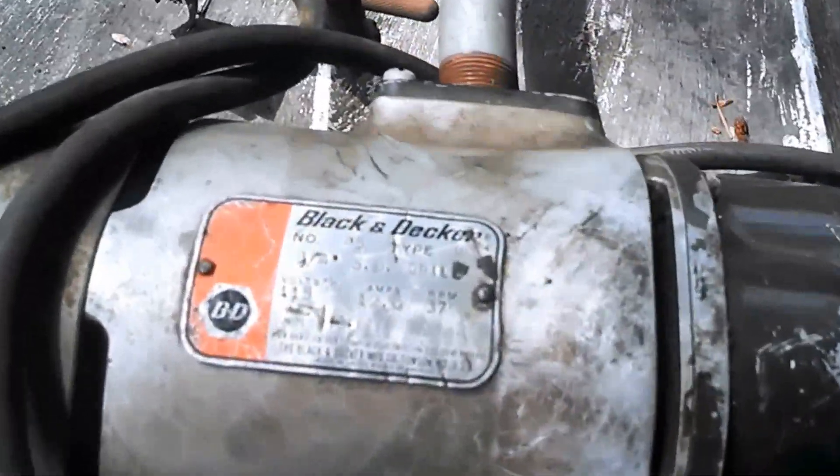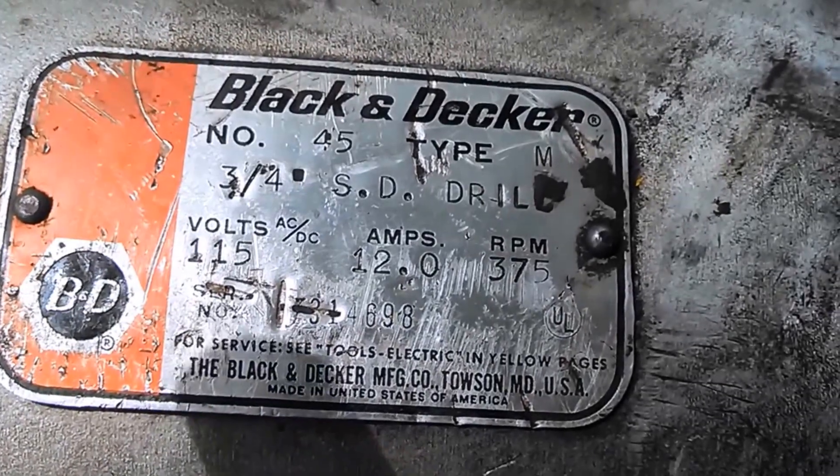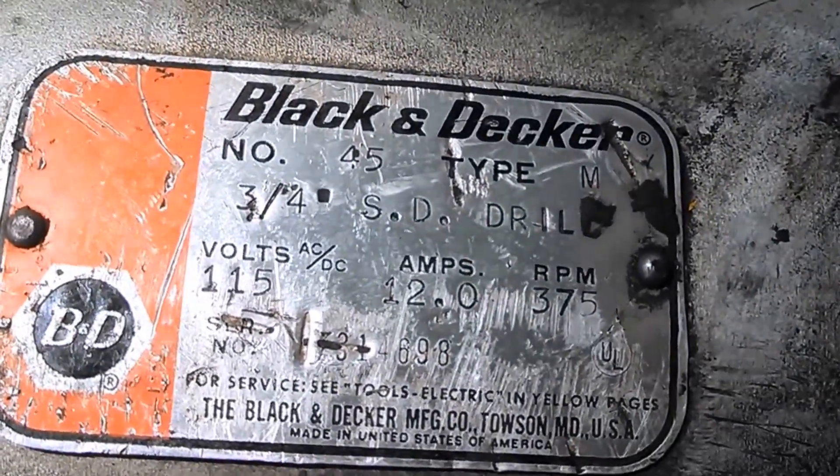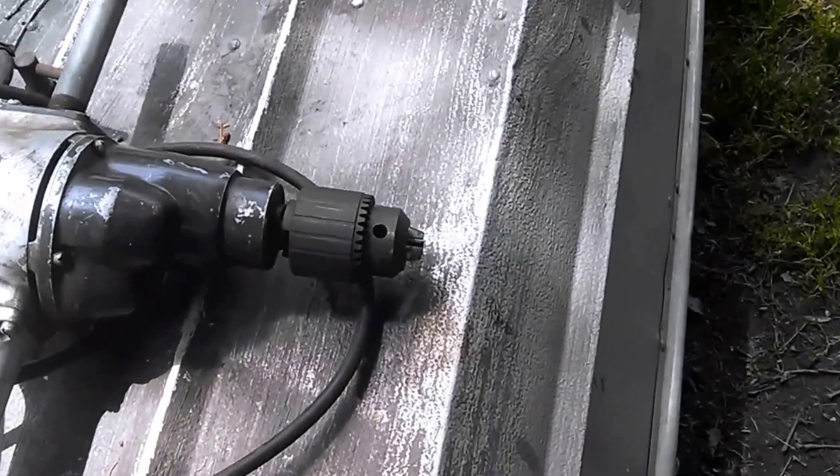And here we have the Black & Decker, model 45, three-quarter inch, which has some monstrous chuck on the end.